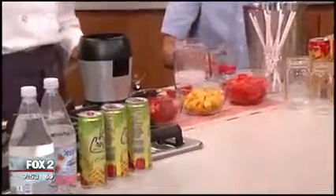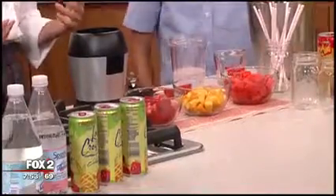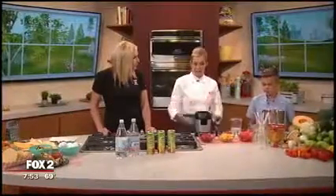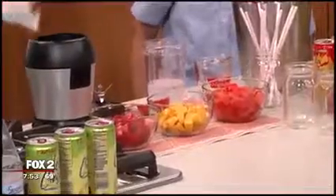Sparkling water is kind of a big thing right now — there are so many different brands and flavors. Is it really healthy for you? Well, it's a better alternative to soda. You still get that feel of carbonation but no added sugars. So to sweeten it up a little bit, we're adding in fruit, and as Darren said, he likes watermelon.